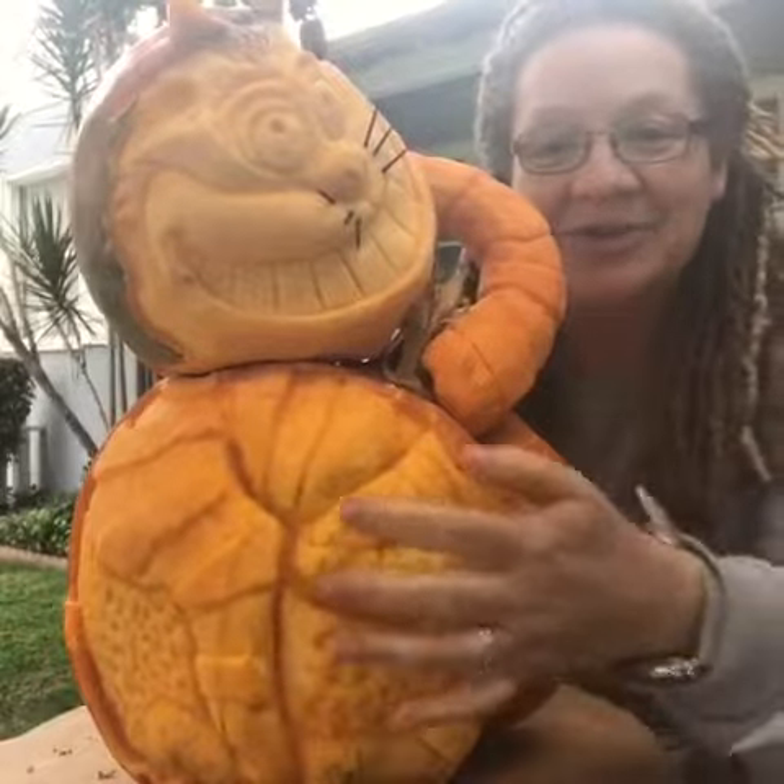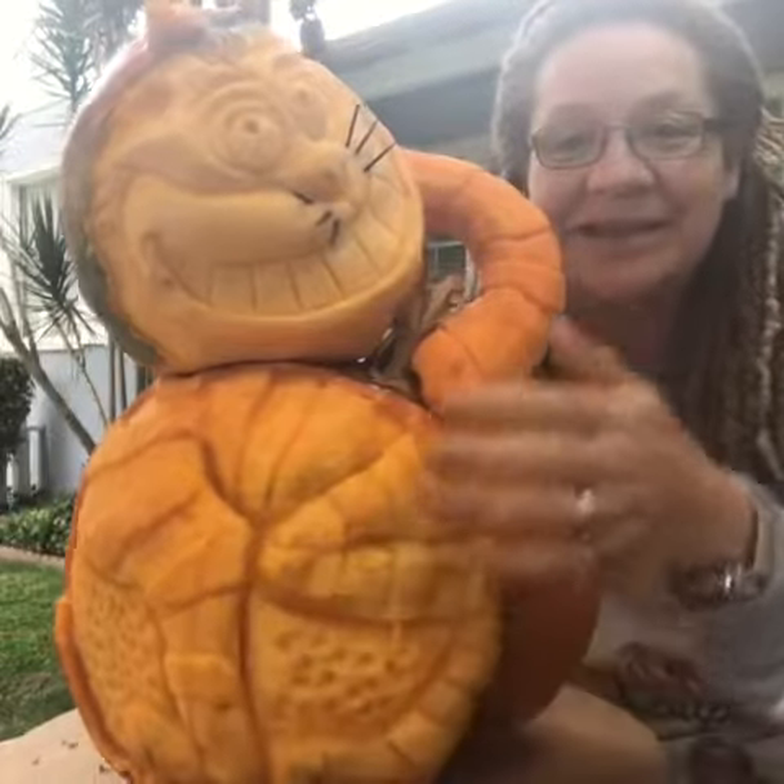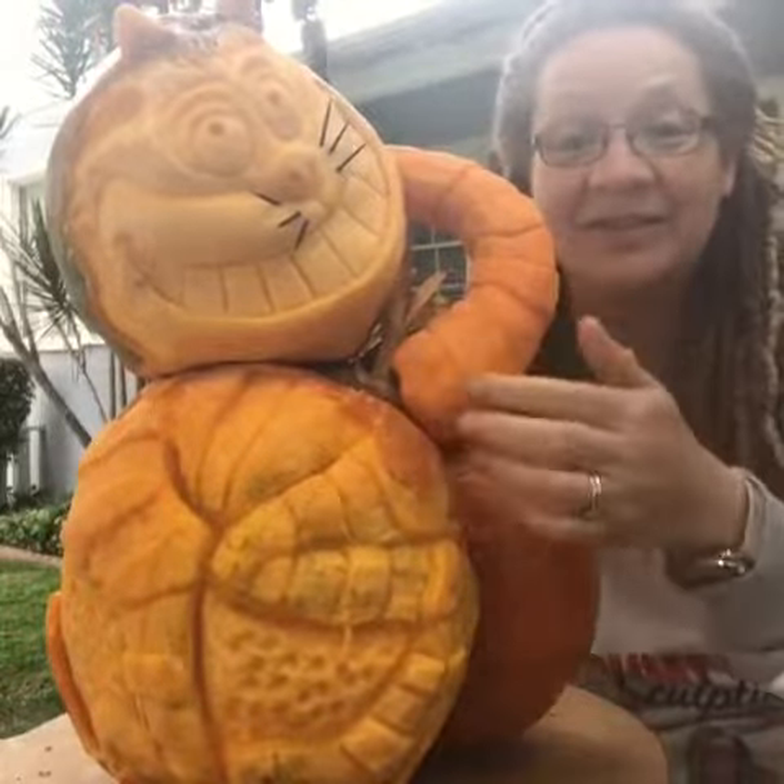Here he is crouching down, little belly here, and his little back legs and his little front legs. And of course I put whiskers in his face — I haven't lit him yet, obviously. And his tail is made out of Jamaican squash. I hope you enjoy it.